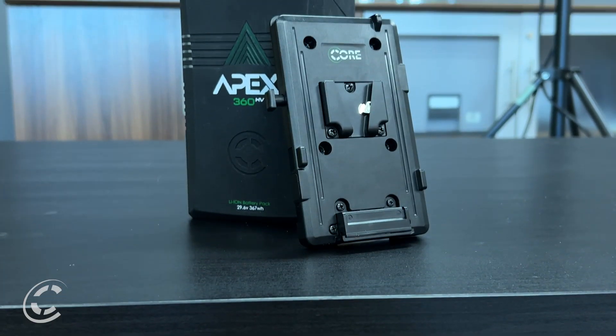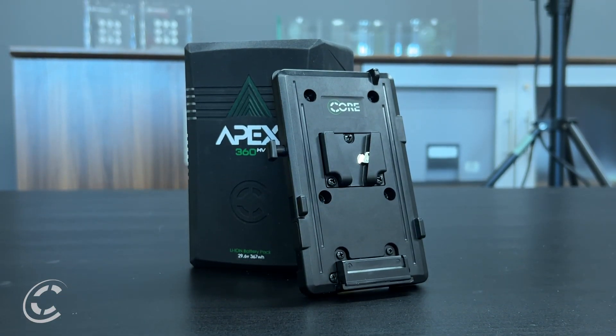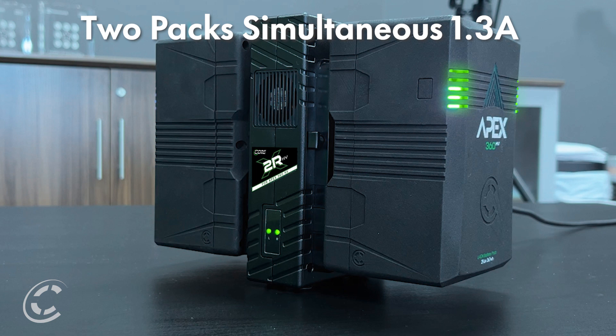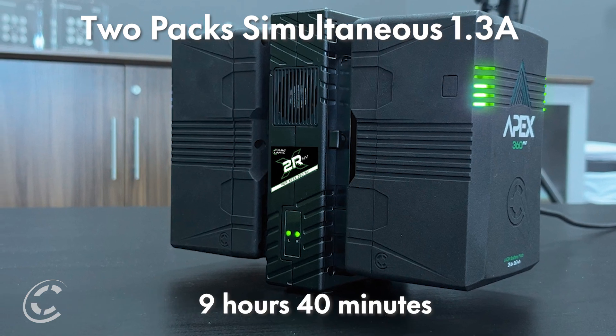You will need Core's Apex Direct Connect Plates for high voltage when using the Apex 360 HV packs. Core developed a new low-cost fast charger for the Apex 360 system dubbed the X2R. The GP X2R HV will be needed to charge the high voltage packs. It can charge one pack at 2.6 amps, 33.6 volts in 5 hours and 31 minutes, or two packs at 1.3 amps in 9 hours and 40 minutes.